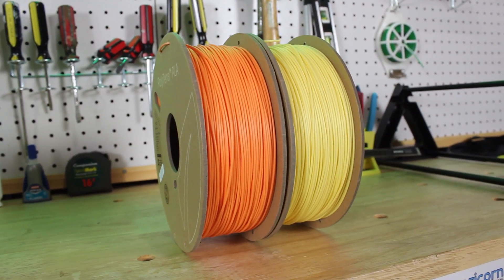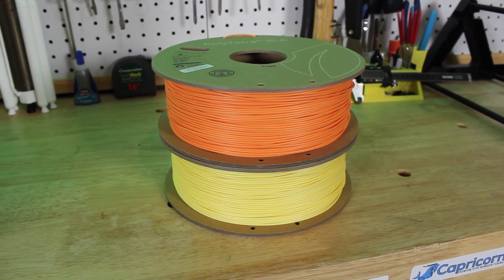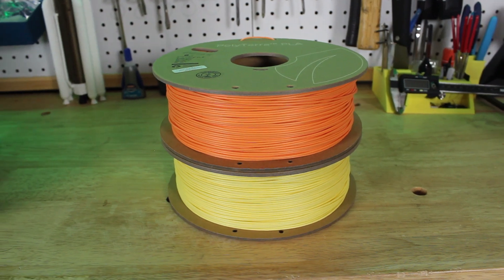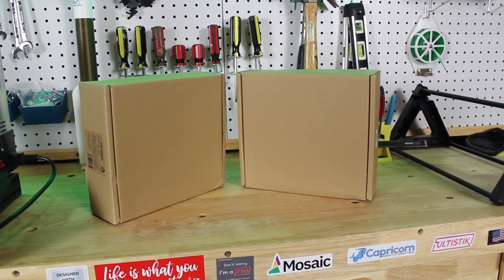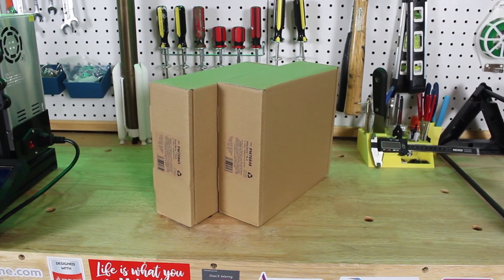Hey everyone, welcome back to 3D Now. My name is Jack and this is Polymaker's new filament, PolyTerra PLA. I've been testing out this new filament for a month now and I have really been enjoying it. I think this filament line is going to become very popular in the 3D printing community — you'll understand why throughout this video.